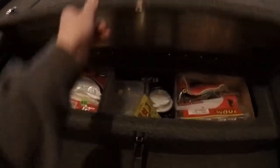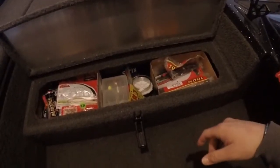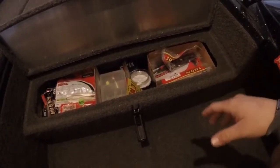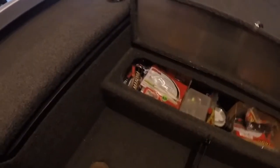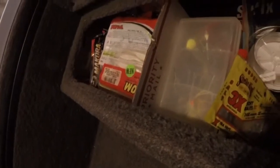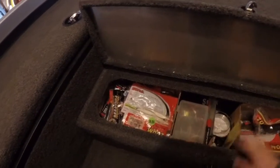This compartment down here is where I keep my plastics. I separate them into two categories: on the right is all my worms - any type of Senko, trick worm, Robo worm, anything like that. On the left are all my creature baits and swimbaits. One thing I do is grab flat rate boxes from the post office and cut them to the size I need to fit as dividers inside. I've also got a spinnerbait box and some random stuff in the middle.